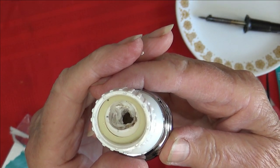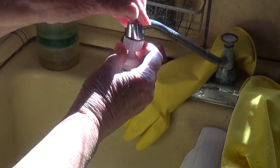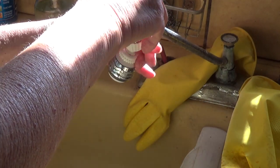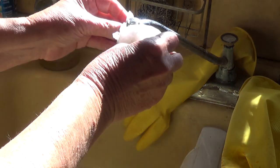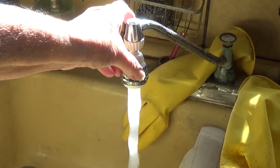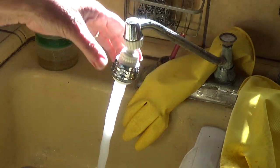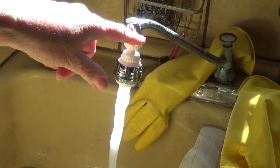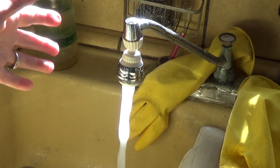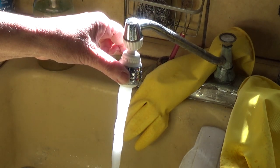Now let's get this on the faucet. The faucet should not fight it anymore. You don't have to worry about how many washers you put on — let's get this a little tight and see how we go. Look at that! The greatest, easiest hack you can do. You can wash anything you want now — you've got beautiful flow, no more spraying and fighting through the top. You've got yourself a faucet that you can now clean anything with.